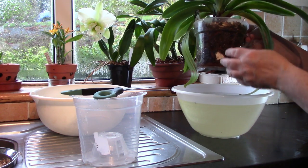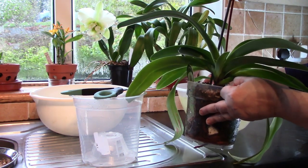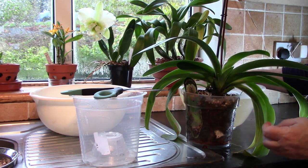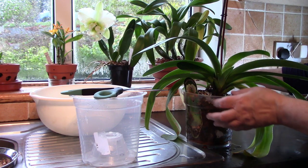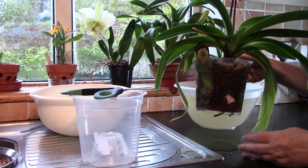Also good to bear in mind is that Paphs need to be grown moist, so you're going to be watering them every time they start to dry out. And if something is grown moist, then the medium is much more likely to break down quickly. This and some of the ones we're going to repot today have actually been in their medium for four years, so that's a lot and it's definitely time to repot.